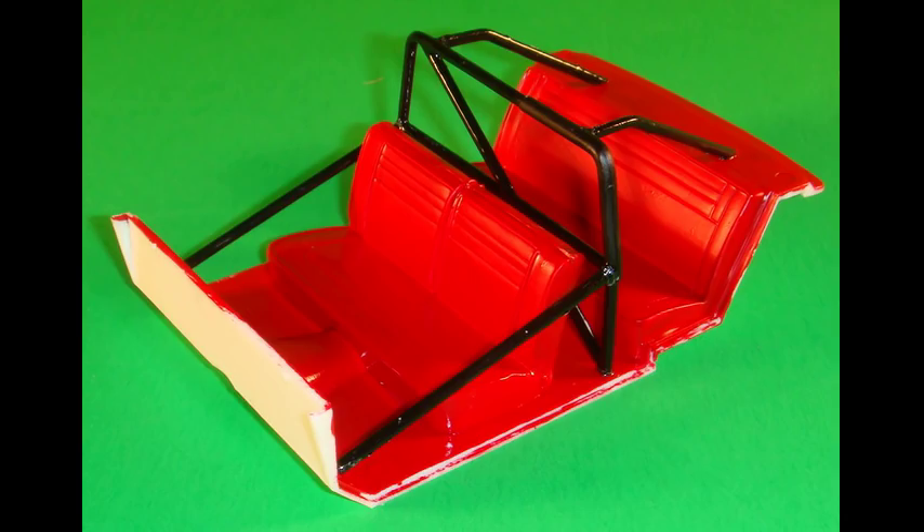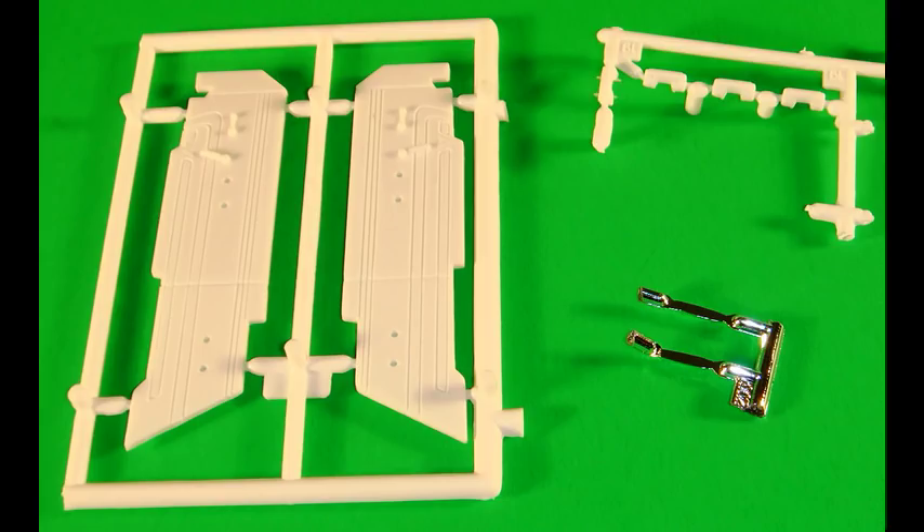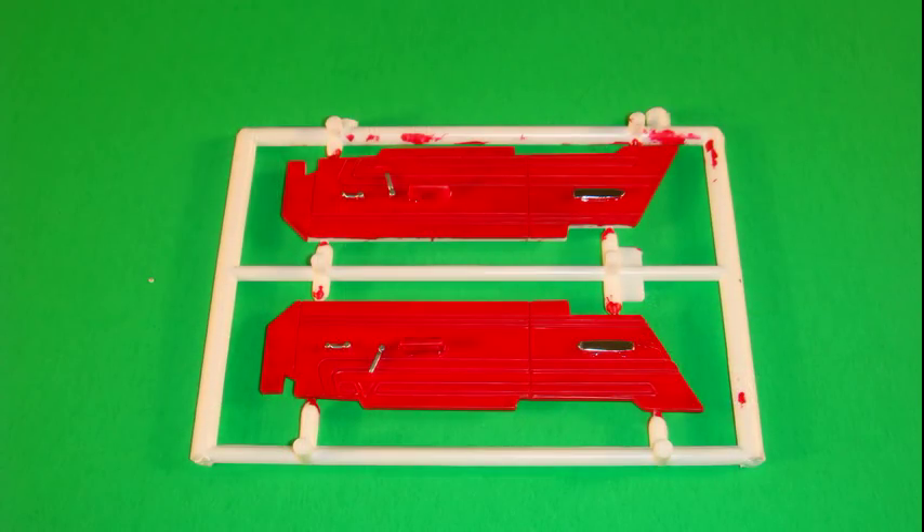Install the roll bar into place in the interior using the holes provided. Locate these parts — the interior wall, door handles, and armrests — and paint the interior walls red like the rest of the interior. The chrome armrests are attached to the interior walls in the stock positions, and then the front door handles and armrests are attached to the left and right walls and detailed with some Testors silver to bring out the highlights and trim.